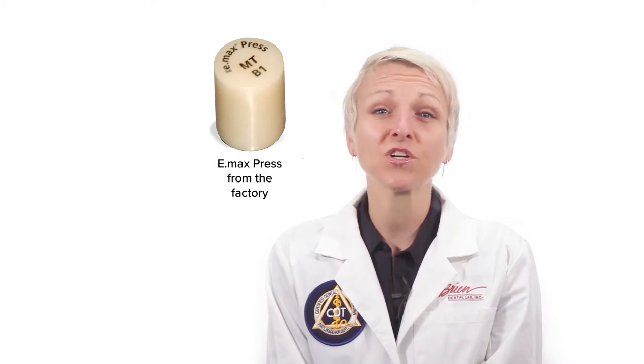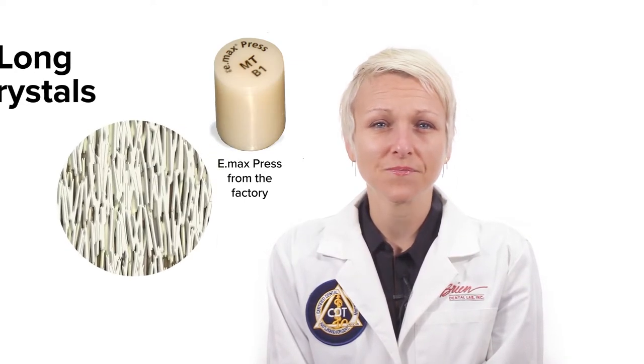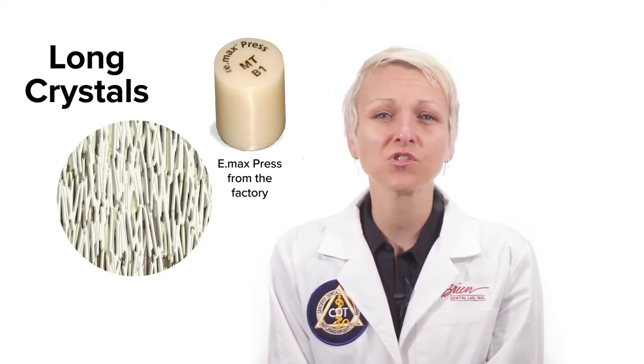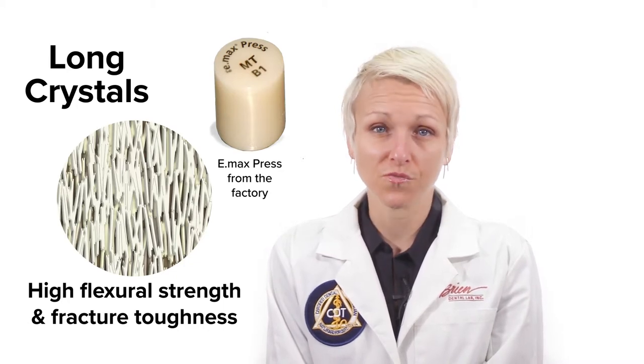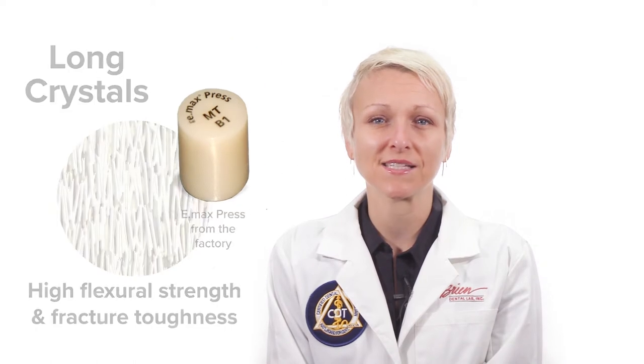The reason for the difference in crystal size has to do with how and when the material is crystallized. Lithium disilicate that is created for the purpose of pressing is fully crystallized at the factory, which results in long crystals. These long crystals are what give lithium disilicate its high flexural strength and fracture toughness. They are also the reason why lithium disilicate can't be milled in its fully crystallized state — it's too hard and would cause grinding burrs to wear down too quickly.